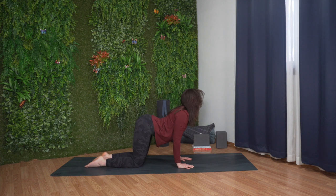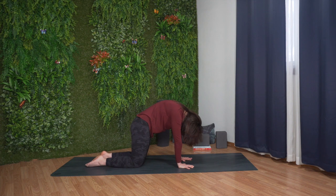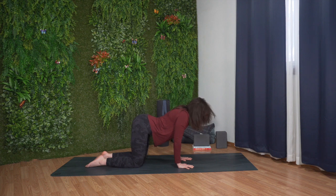Inhale, cow. Drop your belly, lift your gaze. Exhale, cat. Round through your spine, bring your chin to chest. Continue on your own, moving with your breath.